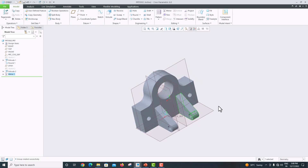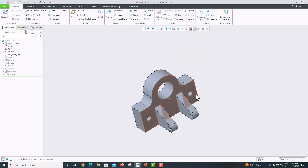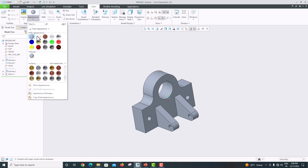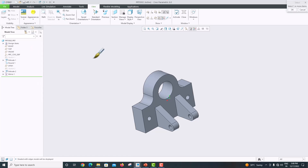Now we have modeled our complete geometry. To view it, select 'Shaded with Edges'. Go to view appearance, give it a color, click this part, and click OK. Now we have modeled our geometry. Thank you for watching my videos. Please subscribe to my channel for more videos. If you have another method to draw this component more easily, or if you found any difficulty drawing it, please comment. Thank you.